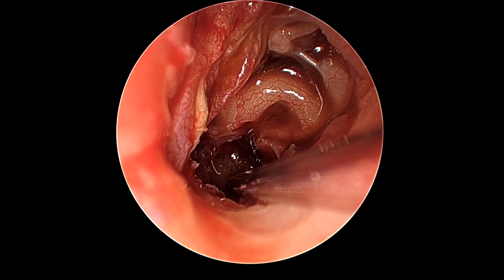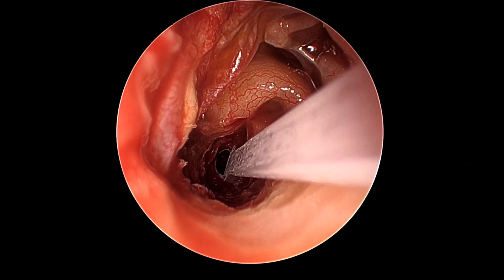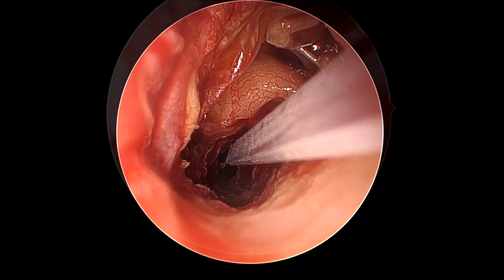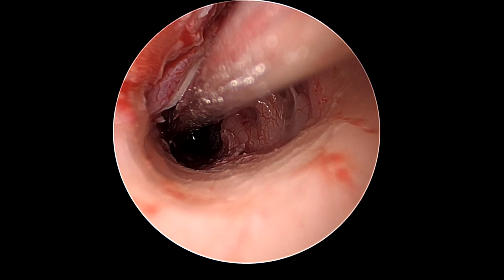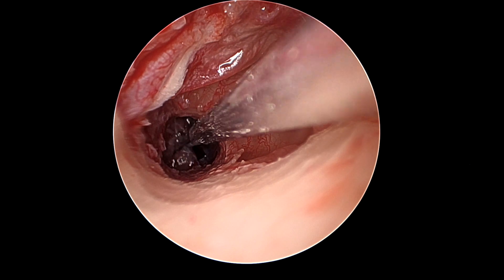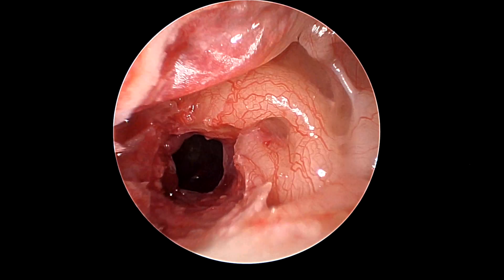The opening is then suctioned and then widened with a tympanoplasty blade and underwater drilling with a 2 mm diamond burr to gain at least a 5 to 6 millimeter opening which will hopefully stay open long term. The region is then washed with 500 mils of body temperature saline to clear as much of the cholesterol granuloma out.